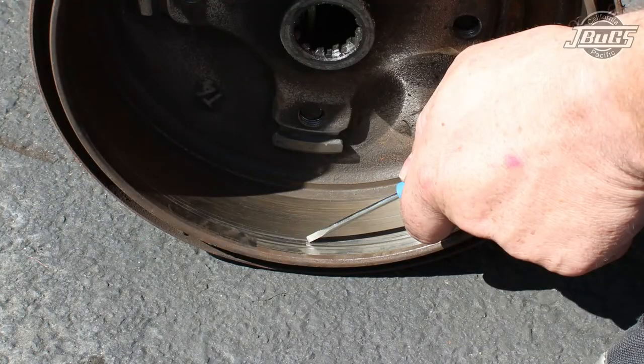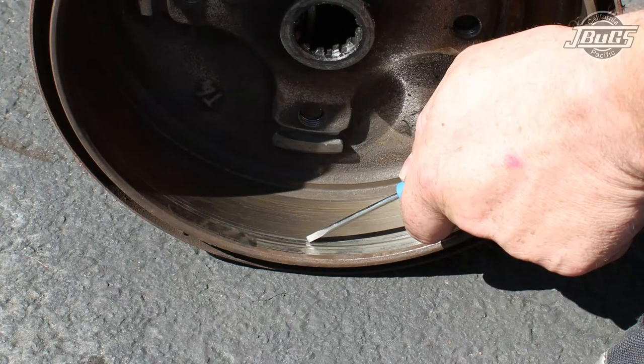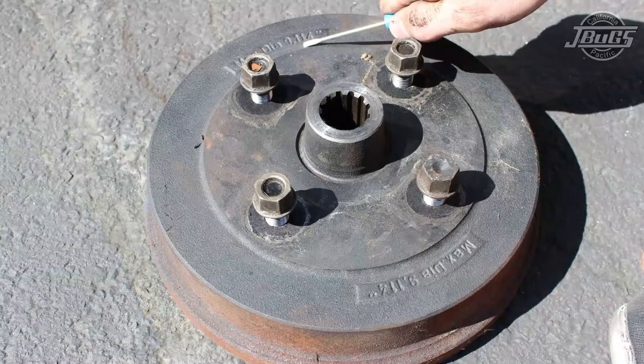With the drum off we can now inspect the brake surface inside the drum. Here we see a deep groove that has been worn into the surface. This isn't a big deal because as long as the brake is within specs it can be turned by your local brake or auto shop. If the drum is out of spec — meaning it's been turned too many times before or is excessively warped — the brake drum will need to be replaced.